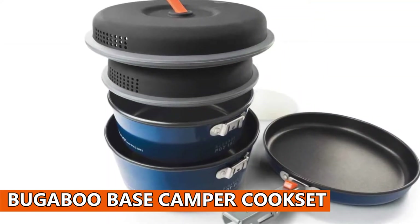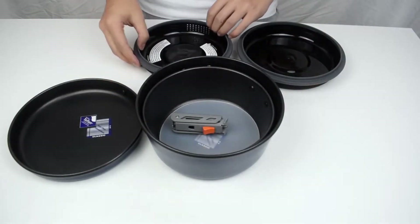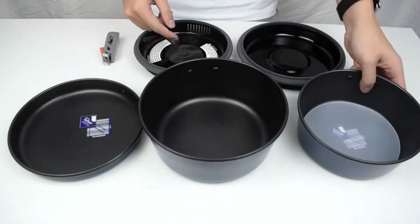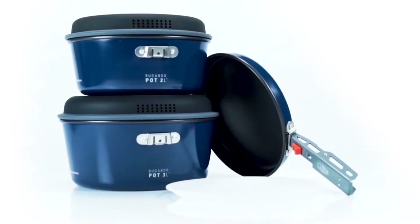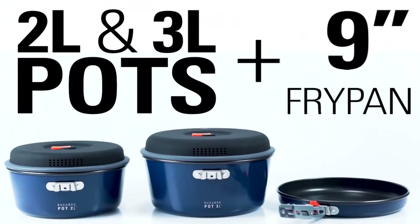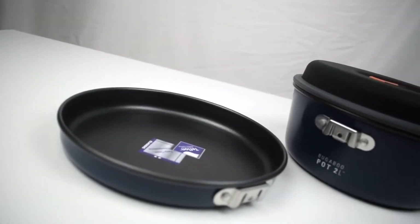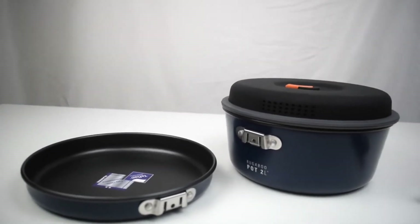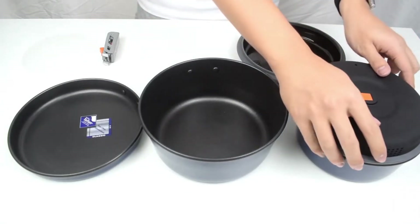Bugaboo Base Camper Cook Set. Not only is this equipped with two pots, a frying pan, and a strainer lid, but it also includes four insulated mugs, four plates, four bowls, and a welded bag that can double as a sink. We were so impressed by the piece's outstanding non-stick surface. The coating was so effective that we could fry and scramble eggs without a drop of oil, and they slid right off the pan. Not to mention, the pan cleaned up easily with warm water. If you're staying at a campsite without water hookups, this is a great option that you can easily clean without a ton of water and scrubbing.